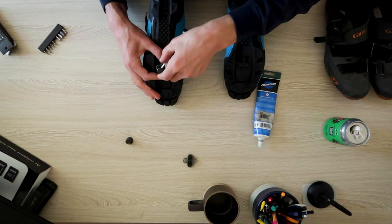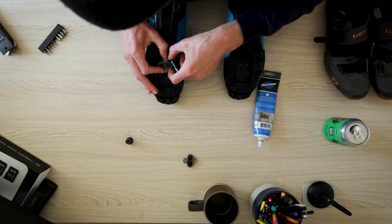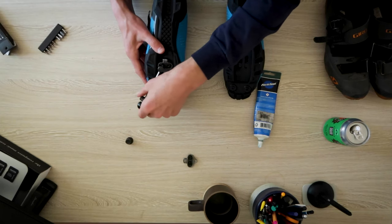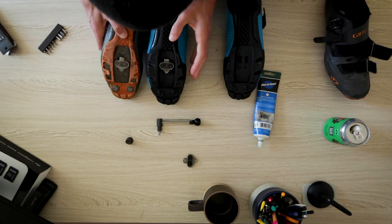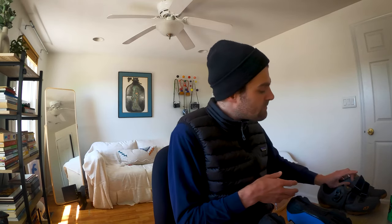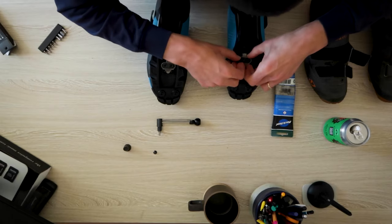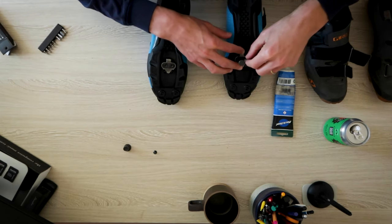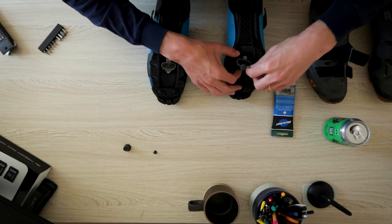I'm setting the left shoe up first even though it's on my right-hand side, and I'm going to set the cleat a little bit further back than my right foot. I am just tightening loosely right now — not going to torque it down. I can see it's much further back, almost half a centimeter, but I think that's going to be good. I really do want my cleats further back on this set of shoes. Same process — drop the cleat on, eye up where the bolt goes, roughly and loosely tighten it down.